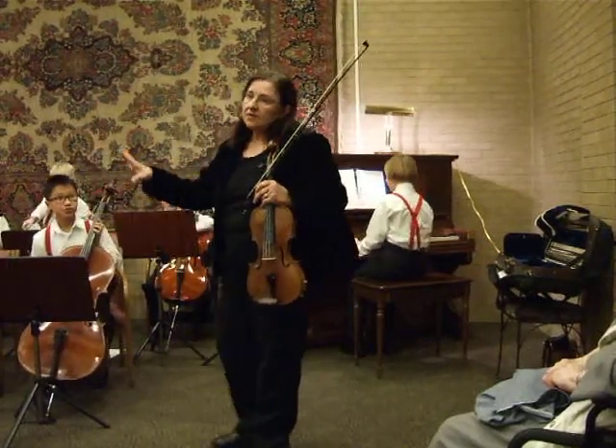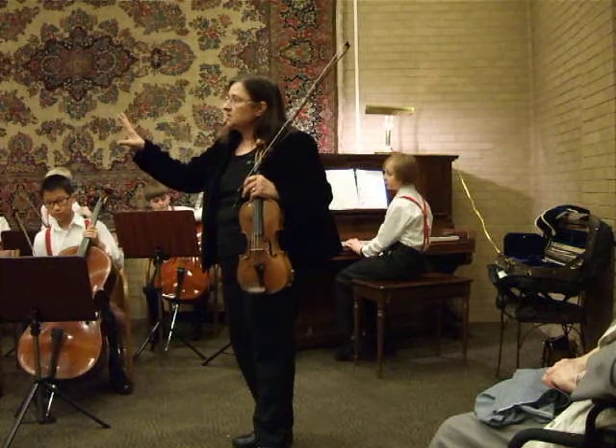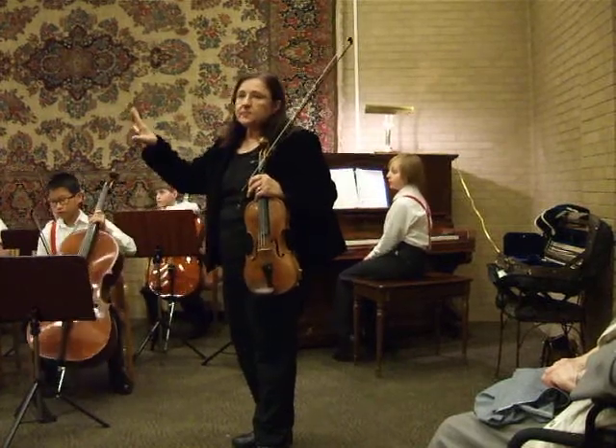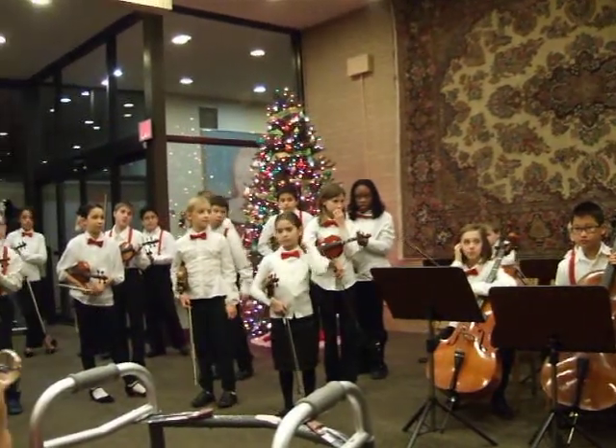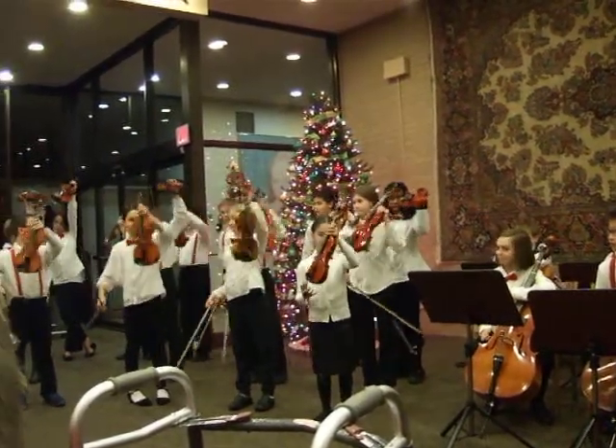We have some different instruments up here. Most of the kids are playing violin, and that's pretty common for orchestras. That's the biggest section of the orchestra, so hold up your violin so they can see how beautiful they are.